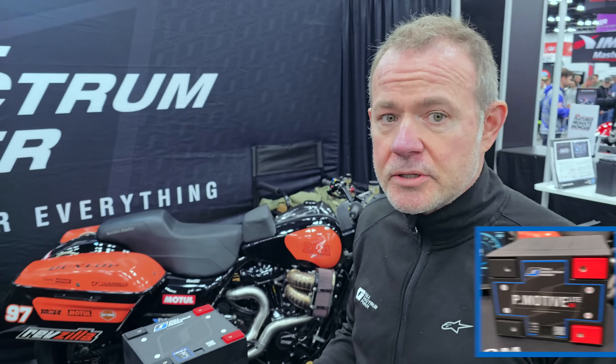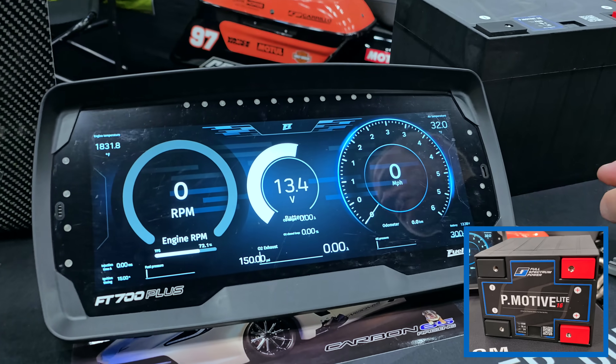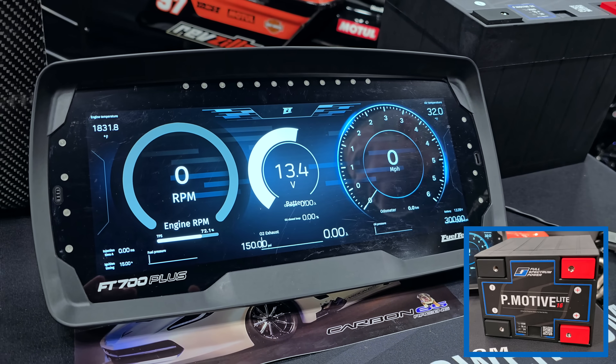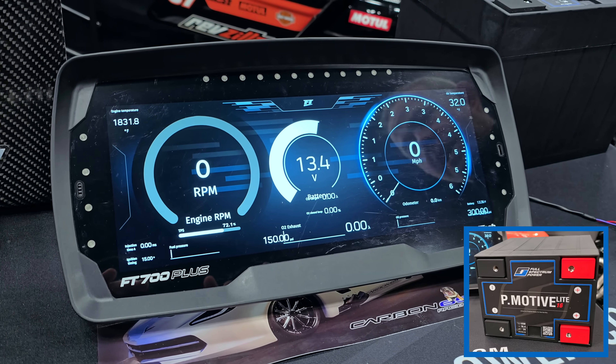The next one we're going to look at here is our small battery, the P-Motive Lite. This one is the 12-volt version, and we just want to see how this compares to the other 16-volt batteries. So let's hit the button and see what happens.